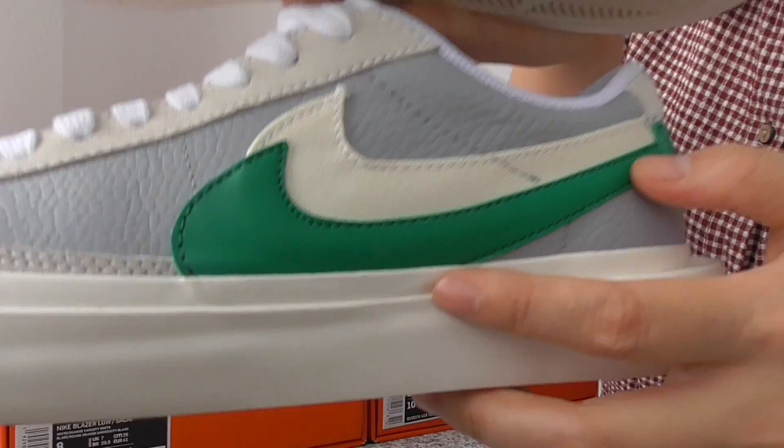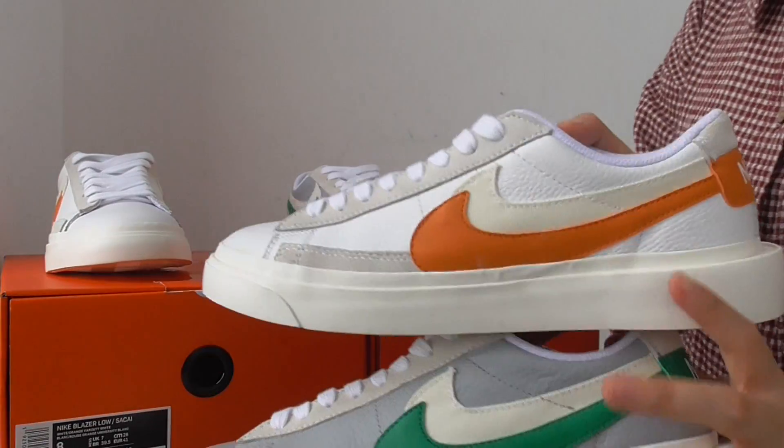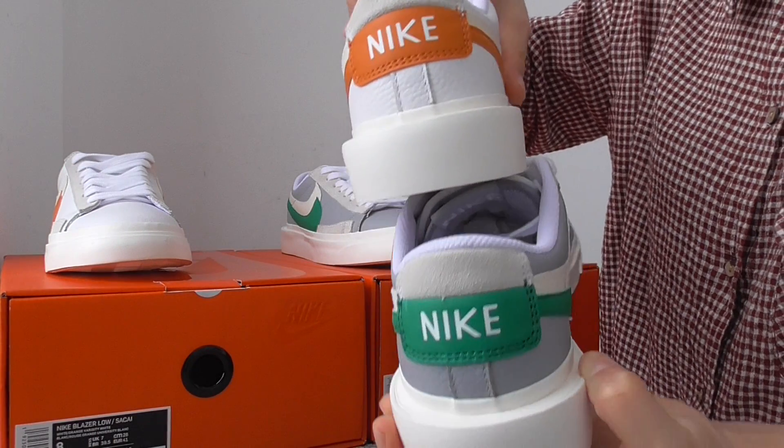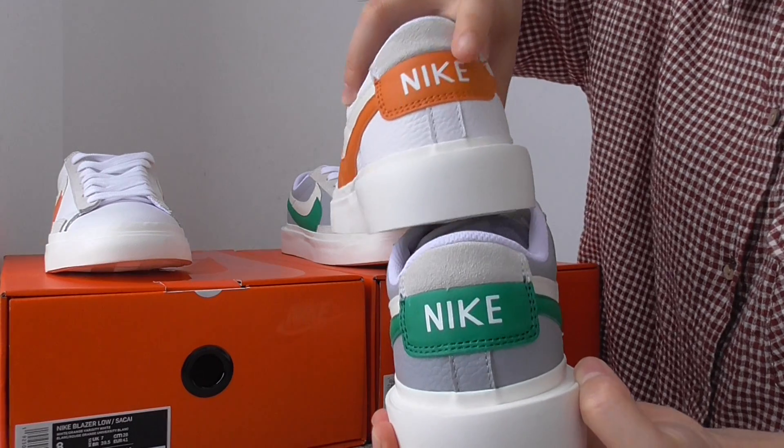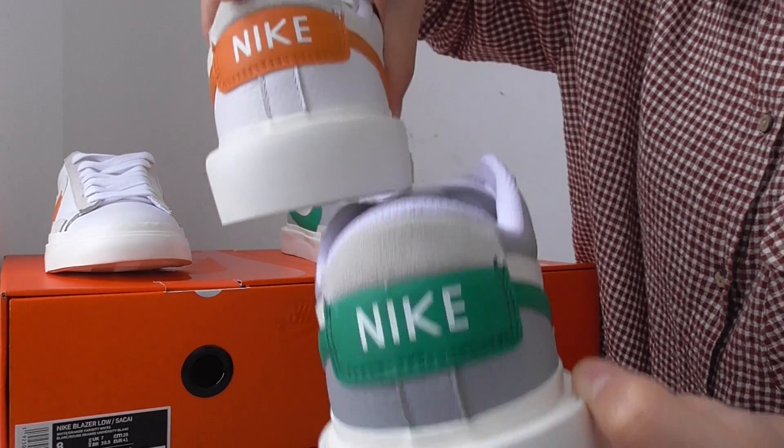Moving to the heel parts, they got the different colorways on the heel part. The tag and logo here are in the orange and green colors.